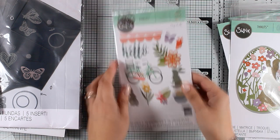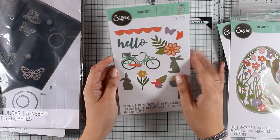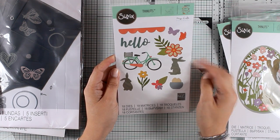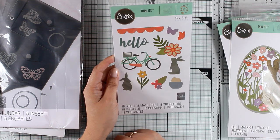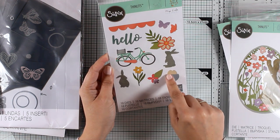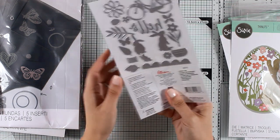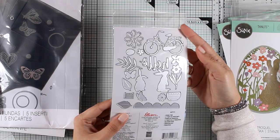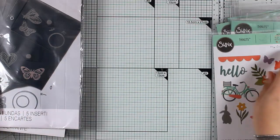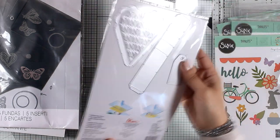Here is another die set which is packed with dies — this is called Springtime and you get lovely images perfect for Easter and spring cards. I just love the bicycle, which has a basket so you can put little flowers inside. You can even use the eggs to create an Easter card and put them inside the basket. So many different ways to use it, and it's packed with dies you can mix and match.